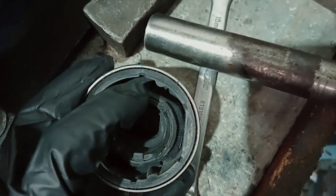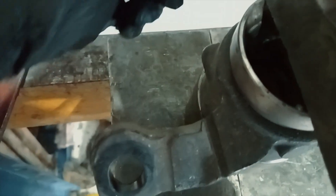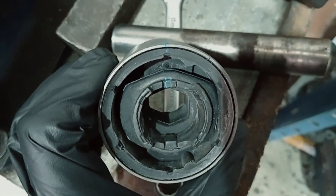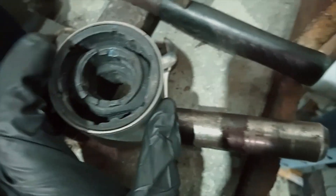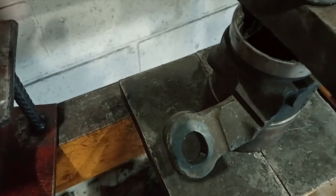We've transferred our mark off to the new bush before pressing this out. There's a mark on the housing that's going to line up with the bush when we put it back in — that's to make sure the orientation is correct. Now we're going to press the outer of the bush out.